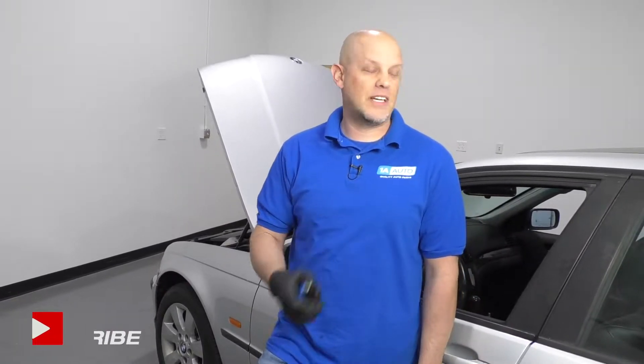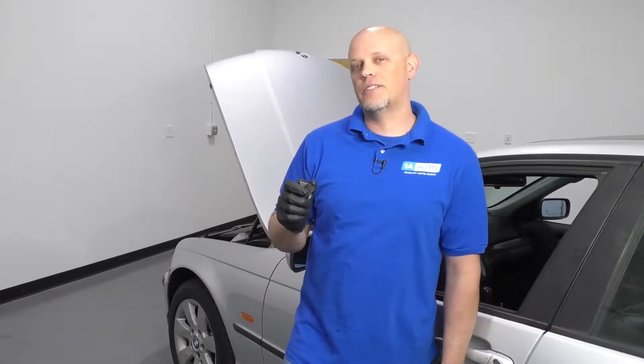What's up, guys? I'm Andy from 1A Auto. In this video, I'm going to show you how to replace the mirror switch on this 2001 BMW 325 XI. If you need parts for your vehicle, click the link in the description and head over to 1AAuto.com.